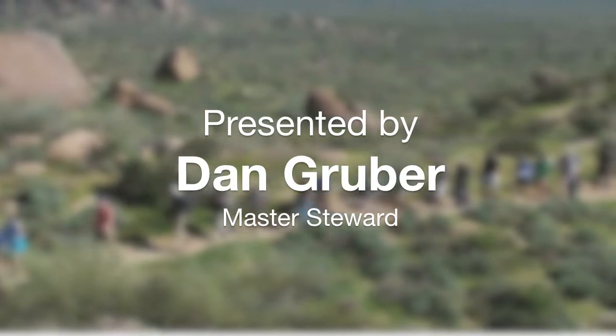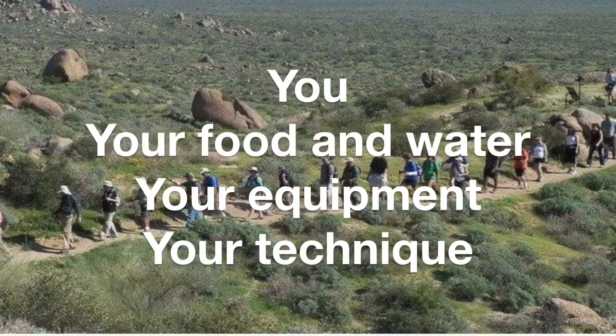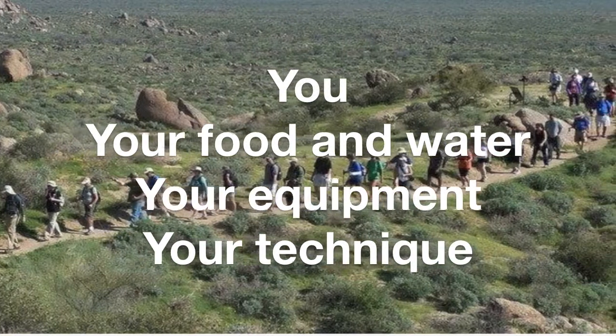The main components for successful desert hiking are you, your food and water, your equipment, and your technique.